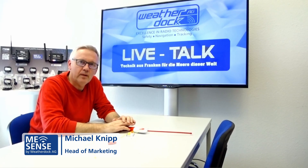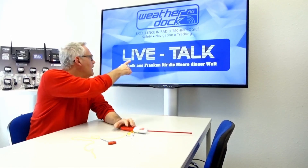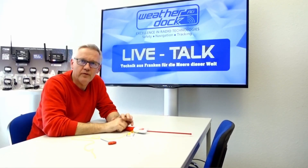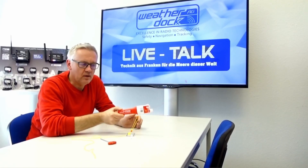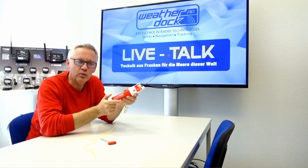Hello, here at WeatherDoc for a new episode of LiveTalk Technology from Franconia for the Seas of the World. Today with another video of our AIS rescue unit EZ2 MOP.